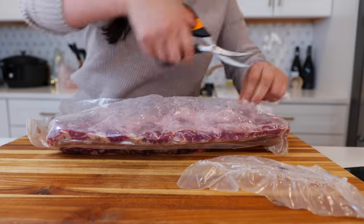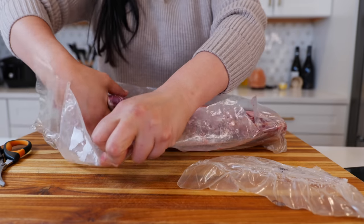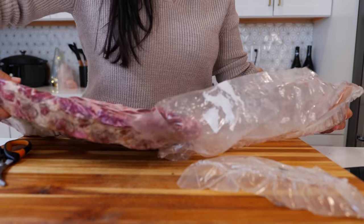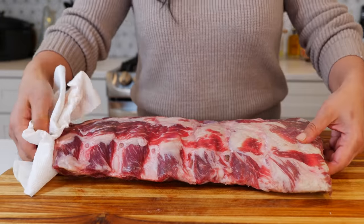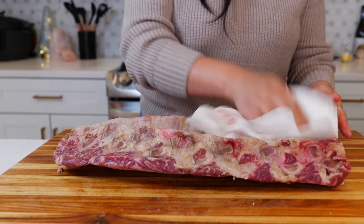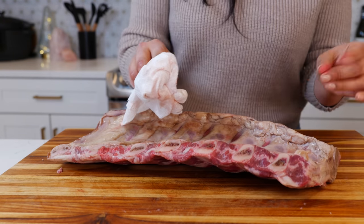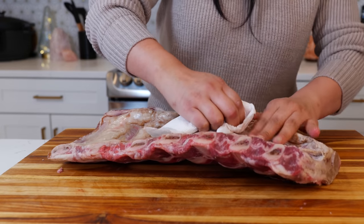I have a rack of beef back ribs, but you can use short ribs or even pork ribs. You want to dry your ribs really well with a paper towel so that our seasoning can adhere to it and stick to produce a delicious flavor. Using my paper towel so my fingers aren't so slippery, I'm gonna remove the membrane from the back of the rib.